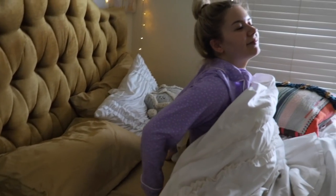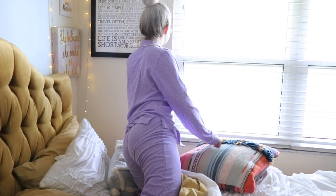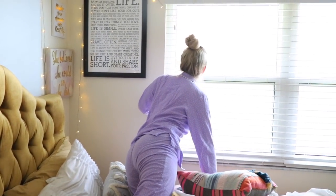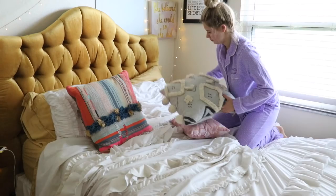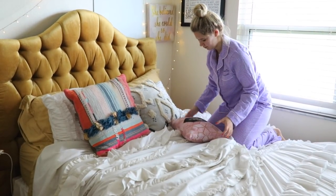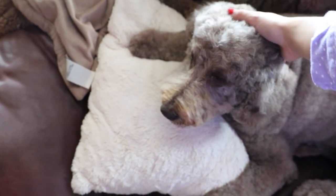So I slowly got out of bed, took in that fresh morning air, and I instantly opened my blinds because otherwise I would just get back in bed. Let's get started with this day! And then of course I always make my bed as soon as I get out, because otherwise that's just another reason to get back in bed. So I make my bed,